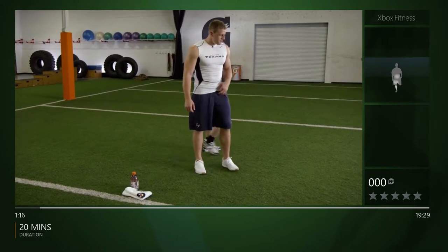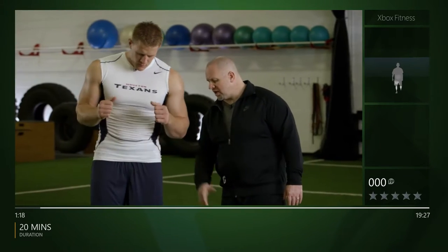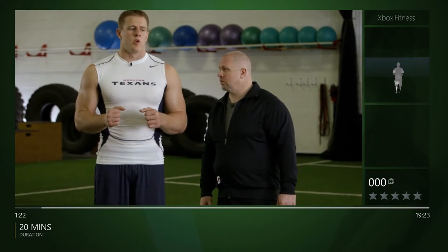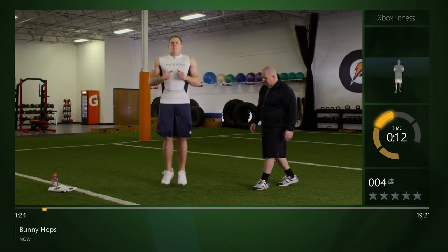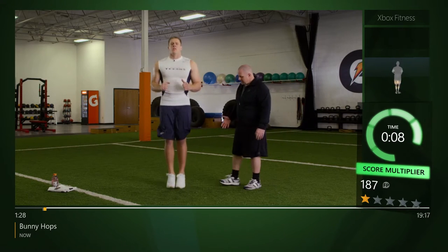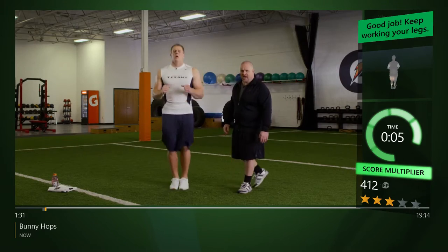The first thing we're gonna start out with is called bunny hops. We're gonna put our arms at 90, feet together — just think in your mind you're gonna jump rope. JJ, let's go. Spend minimal time on the ground here, nice and easy, flipping the feet up, spend minimal time on the ground.